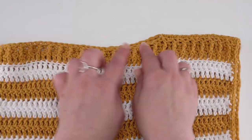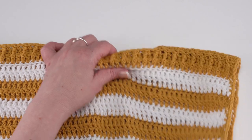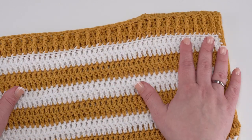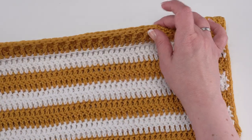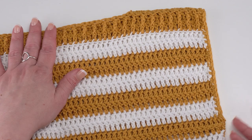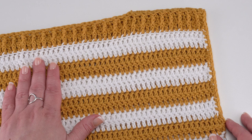Before you weave in your ends from all this seaming, I recommend that you go ahead and try the sweater on — either your recipient or yourself, or even on a mannequin, or over anything you plan on wearing it over — so you can really adjust and personalize the width of the boat neck and the length of the sleeve armhole. That's something that can be very personal, and if you're custom making a top, you might as well make it truly custom for a truly custom fit.